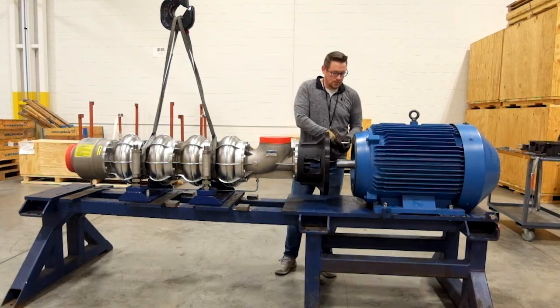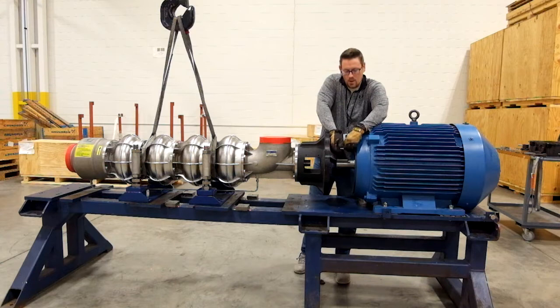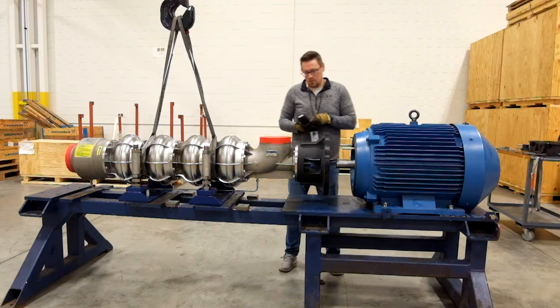The first step is to install our guide pins. The function of the guide pin is to support the weight of the pump on the inlet side when installing, so we don't have to try to hold it and guide it in at the same time. The pins hold the weight of the pump so you can focus on bringing the pump in straight without any issues with the fit.